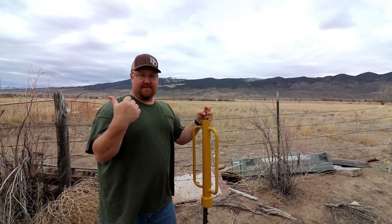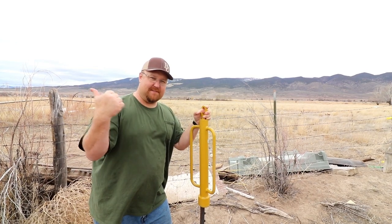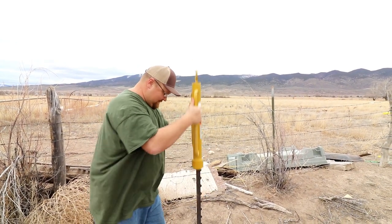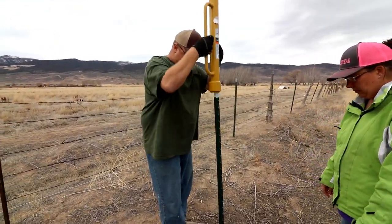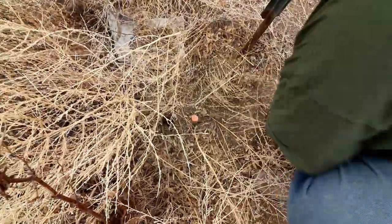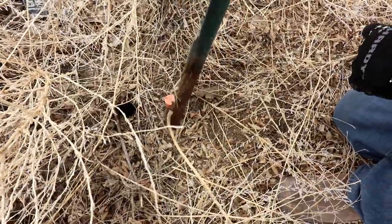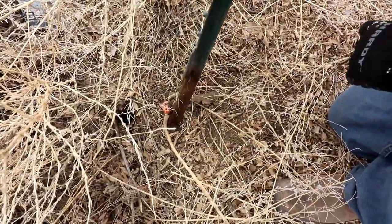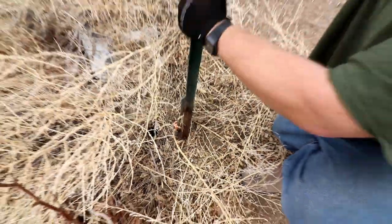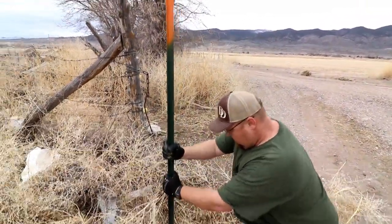Now if I hit oil and oil comes out, you may never see me and my family again — we'll be somewhere in the Bahamas. So here's the other marker. If we went just straight with this, we'll probably be perfect. Don't you think? Yeah.